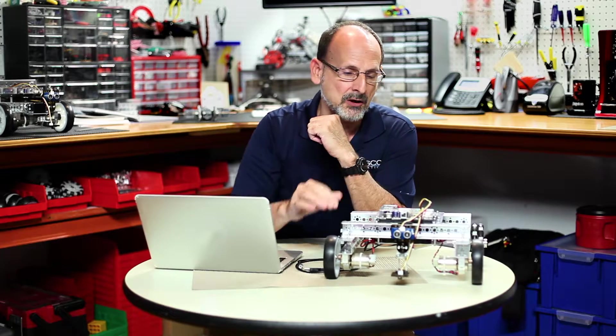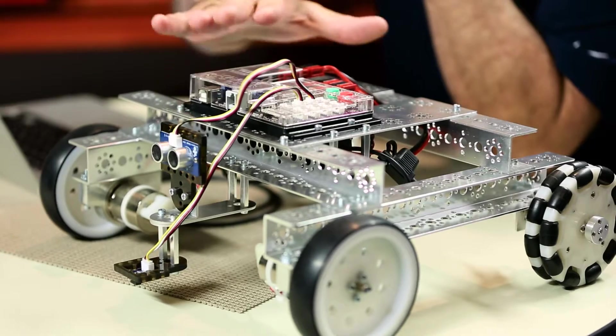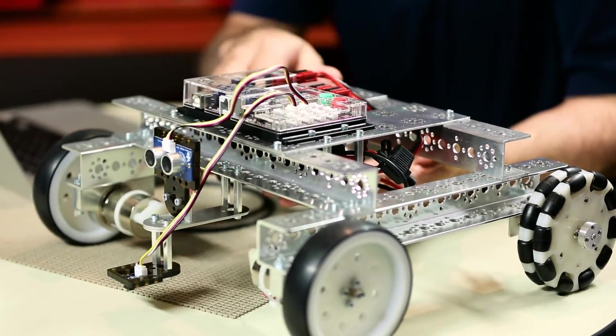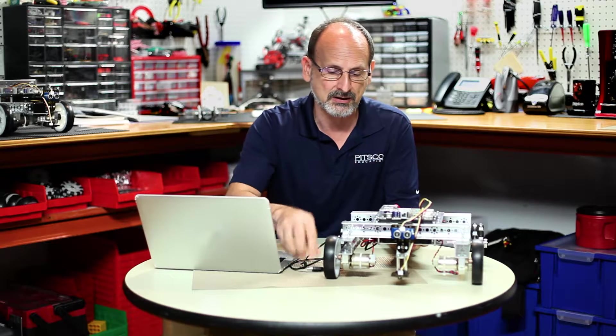Let's gather our materials. Let's make sure we have our Tetrix taskbot built, the prism mounted on top of it, our charged battery ready to go, our sensor module in front, our USB cable to connect the taskbot to our computer, our computer, and our software loaded on it.